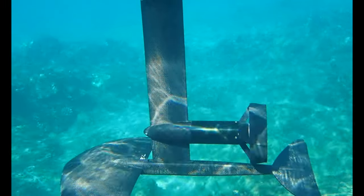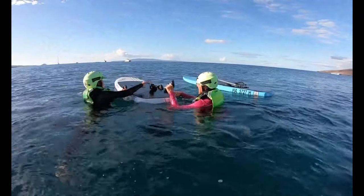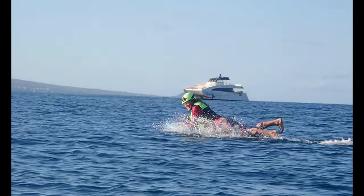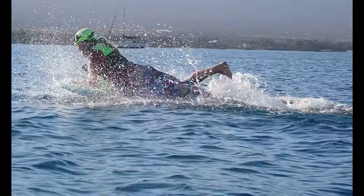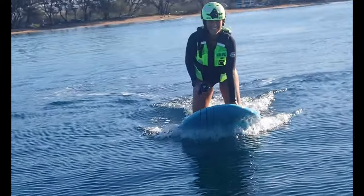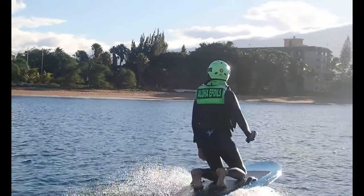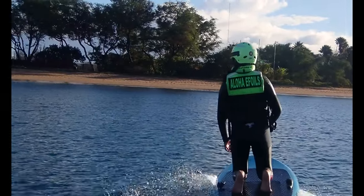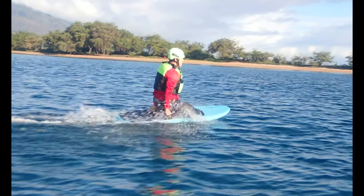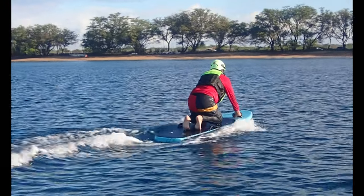Once you're out on the water, the very first thing I had everybody do is lay down and do a lap or two. Most people got tired of it pretty quickly, so then they could start kneeling. Don't try to kneel on an e-foil when it's stationary — you have to get the thing going. It's like a bicycle: speed is your friend, speed is stability. The faster you go, the more stable it gets. Everybody here is doing maybe 12, 13, 14 miles per hour.